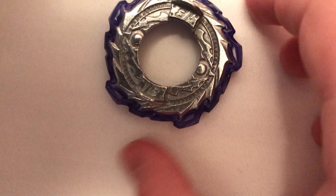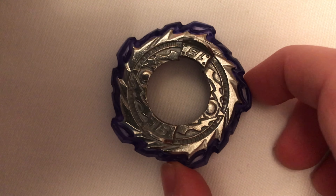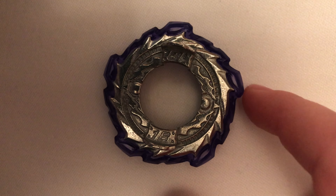Next up, we have the disc, or the chassis disc, which is 1B. So 1B has these five wings that are a little bitty.